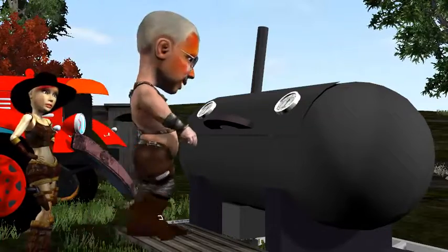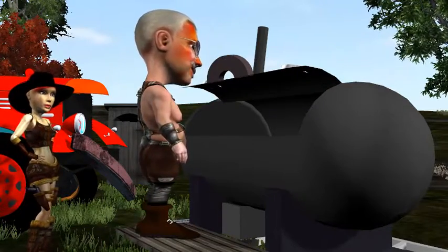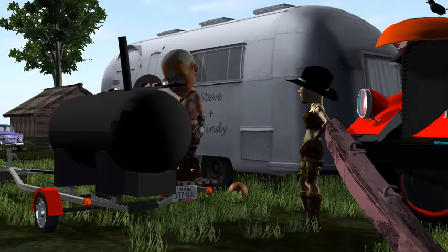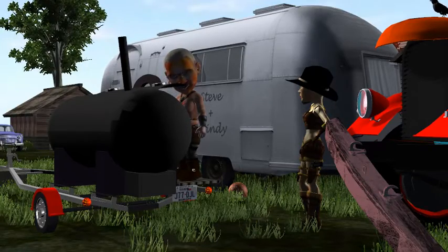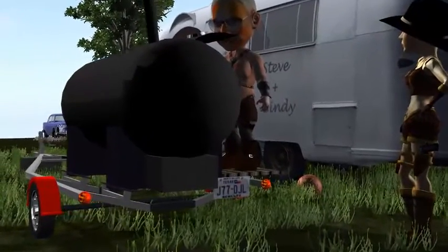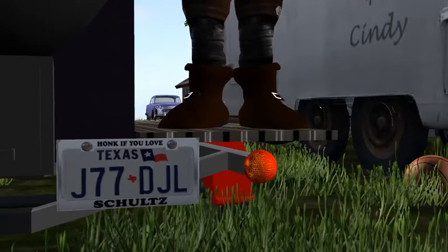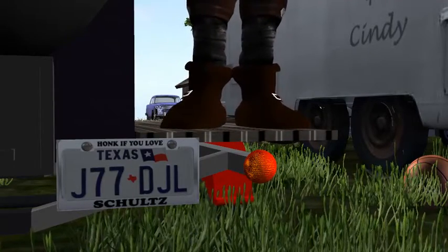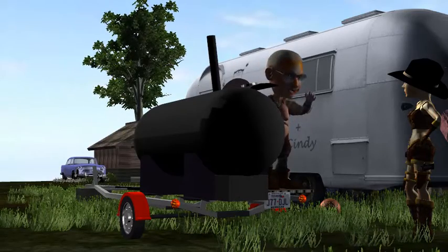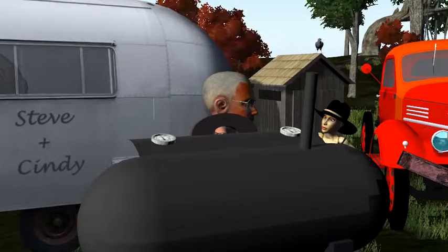I'm fixing to open this door — this door opens up and that's the cooking area, pretty big. This is stainless steel; it don't look like it but it's stainless steel. There's a good rib rack, and back here is for the big stuff, like if you get a good 200-pound hog or something, it will fit right there.